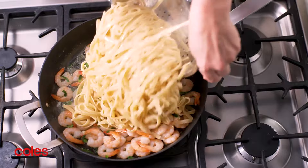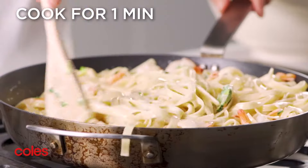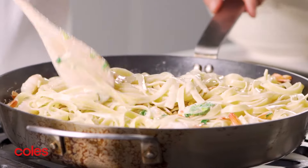Add the pasta to the prawn mixture with the cream and stir to combine. Cook over medium-high heat, stirring, for one minute or until heated through.